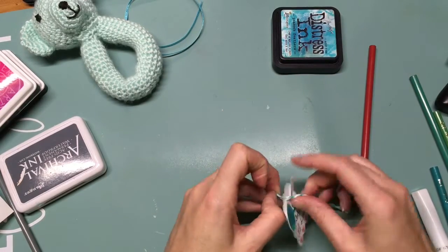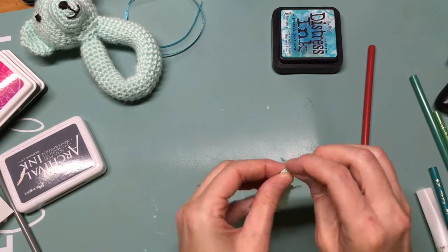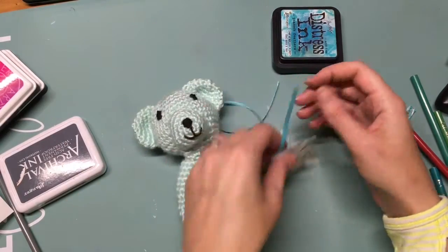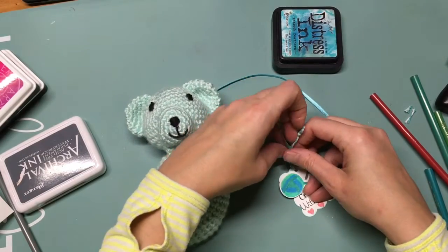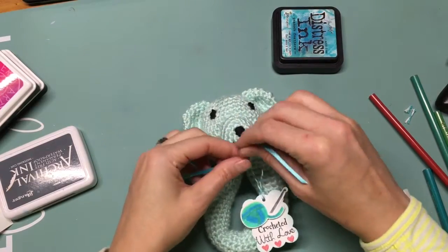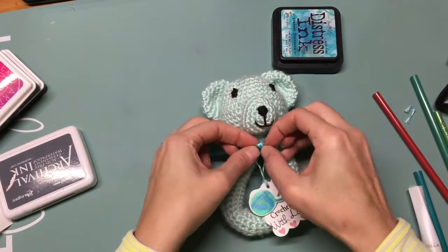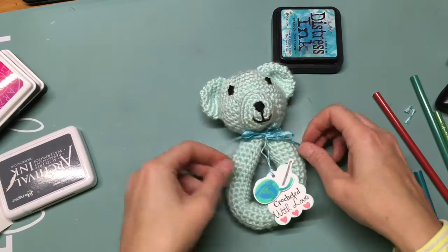Here I'm putting some baker's twine through my tag, just trimming the ends before I put it around the ribbon. If you watched the last video — a couple of baby cards including the gator baby card where I used Pretty Cute Stamps — that went along with this gift. I'm just tying a little bow and putting my tag on, and it just added the finishing touch. Thanks so much for stopping by, and hope to see you again really soon!